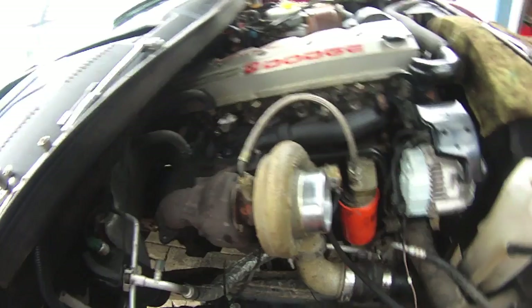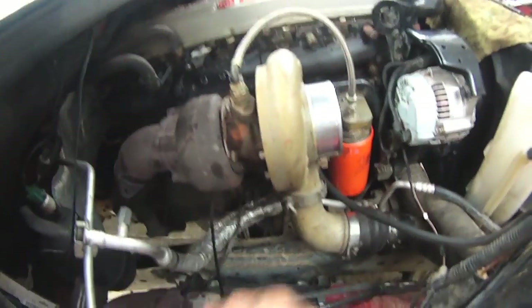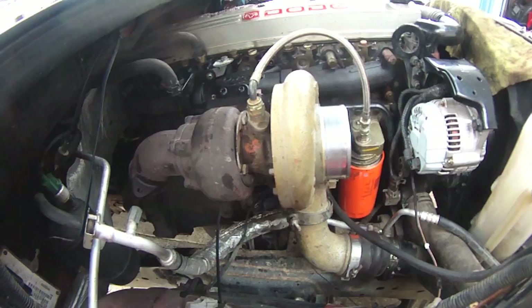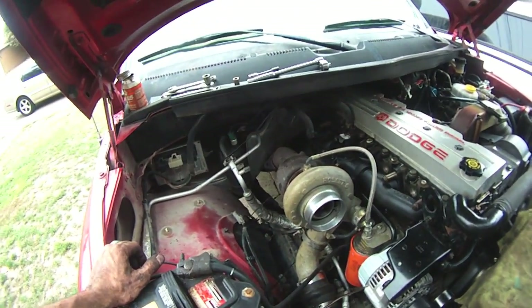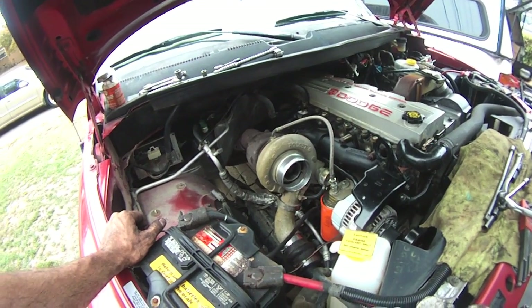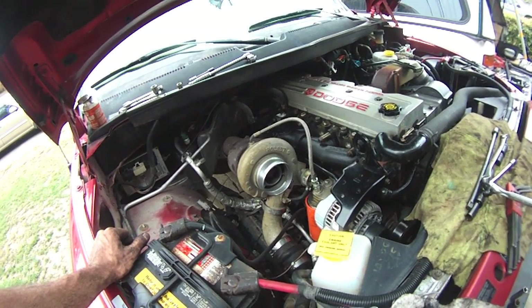Every bolt on here has cooperated up to this point. The intercooler clamps are all snugged down, the oil return line is snugged down, I replaced the gasket between the turbo housing and the oil return line, and I put a new gasket between the exhaust manifold and the turbo. Everything's ready to go. I'm going to shut this camera off and start the next series of videos — the installation of the Diamond Eye 5-inch exhaust. Gotta go!